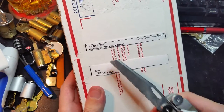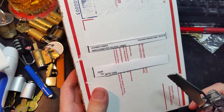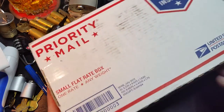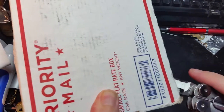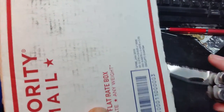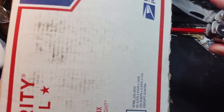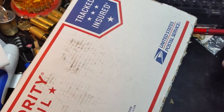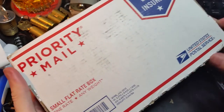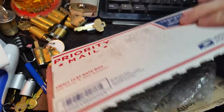I arrived home tonight to find this package from Johnny Christmas of Chicago. Cool dude, and if you don't know who he is, he was one of the people that I worked with on the TSA Keys presentation that I did at Hope XI, or Hope 11, in New York City this past summer. And he told me that something was coming my way. So let's take a look and see what he sent along.